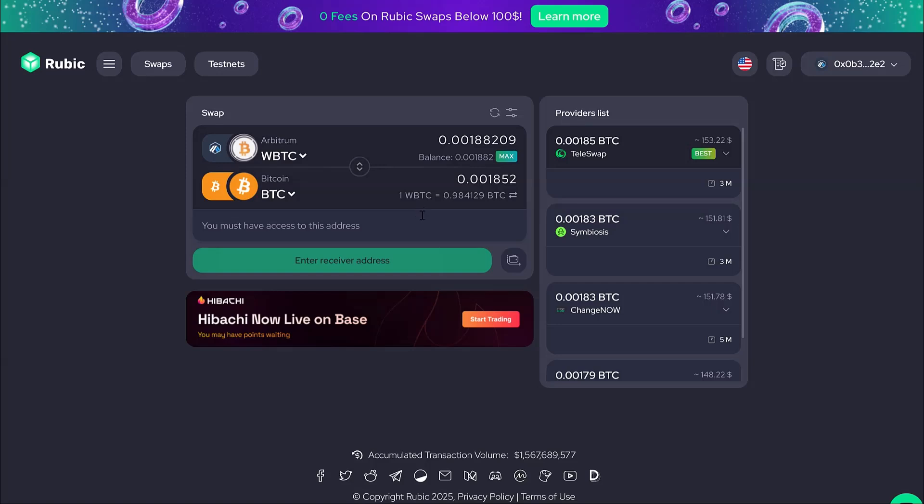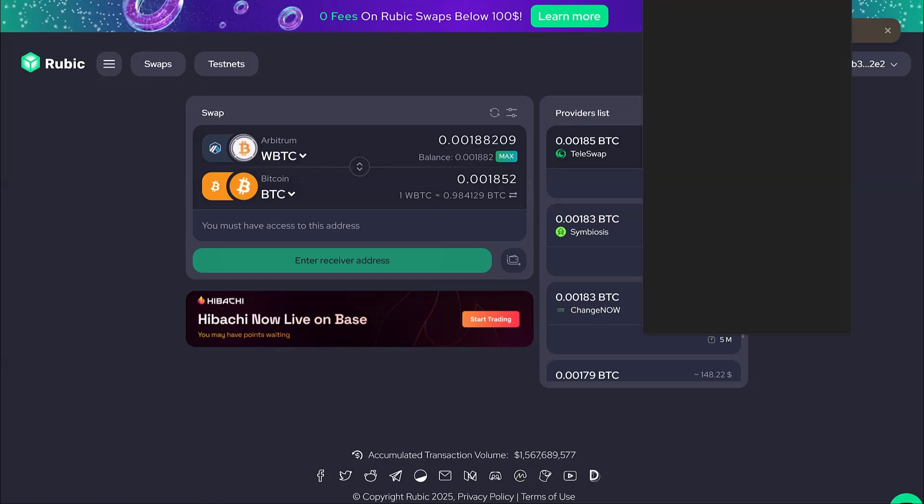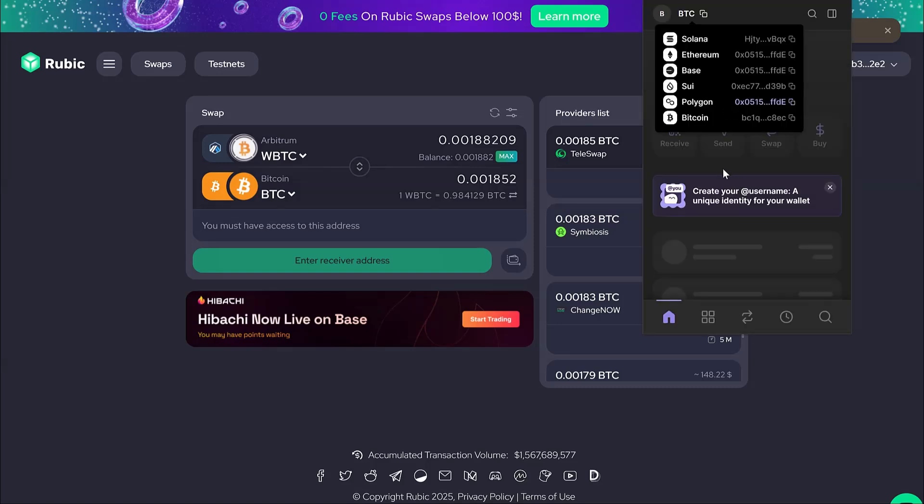Copy and paste your Bitcoin address. This is where you will receive BTC. You can use any wallet — I personally use Phantom Wallet.